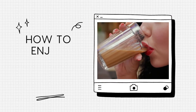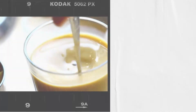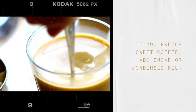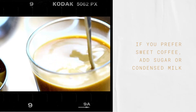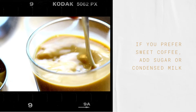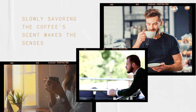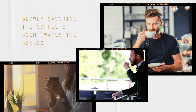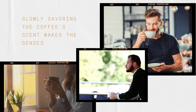I will reveal to you a secret on how to enjoy Vietnamese filter coffee. Unsweetened coffee with water or tea is popular among coffee connoisseurs. If you prefer sweet coffee, add sugar or condensed milk — moderate sugar helps preserve coffee's natural flavor. Take a drink of hot coffee after mixing to get it all over your mouth. Slowly inhale and swallow, savoring the coffee's scent to wake the senses.